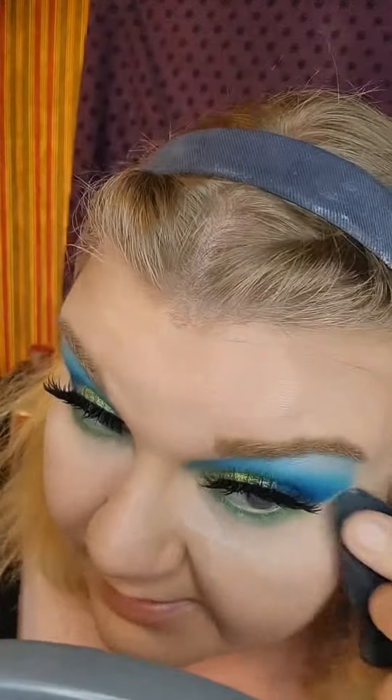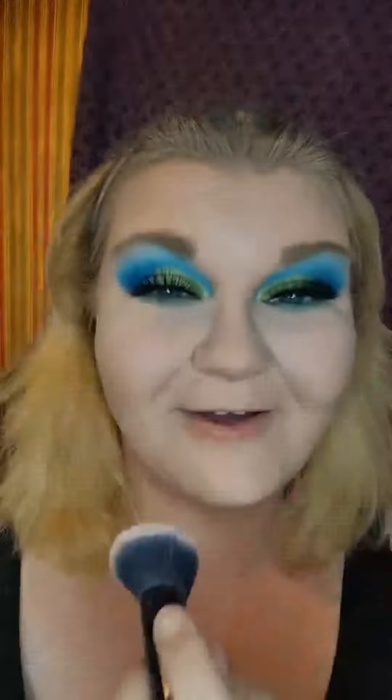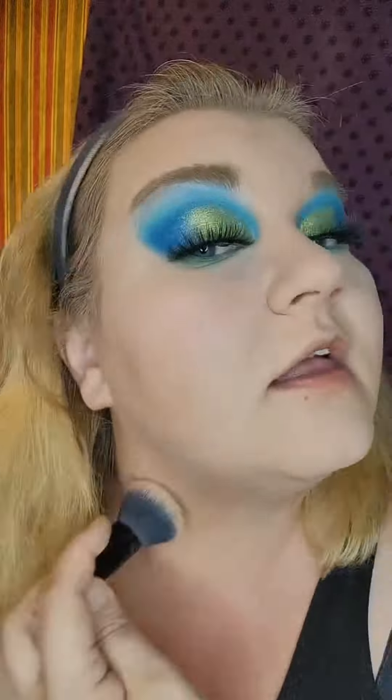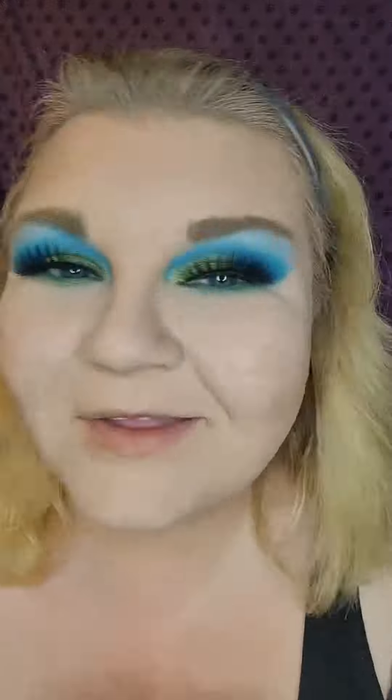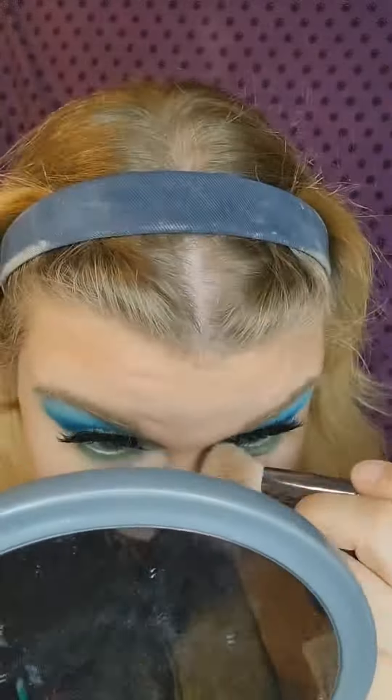Then I'm going to set under my eye with the Fenty Pro Filter Lavender Powder and set my whole face with the Elf Powder. I just kind of tap it all over my face with the brush very lightly, just to make sure everything's set and nothing moves around. I did need to add a little bit more warmth to my face, so I'm just using the excess contour product on my brush — and I just think that added so much depth and warmth to my face all at once. It's beautiful. I almost didn't want to add blush.